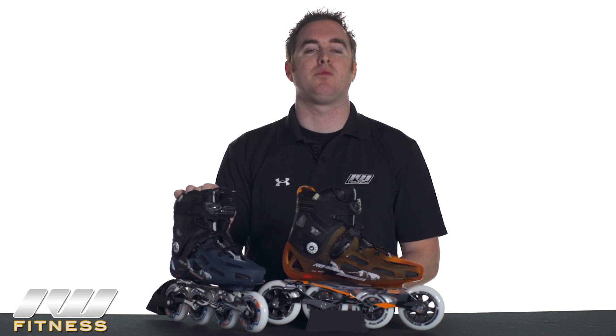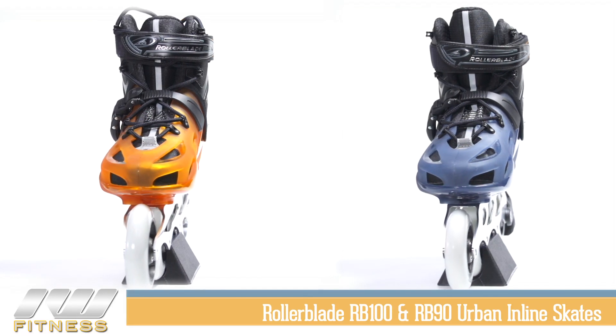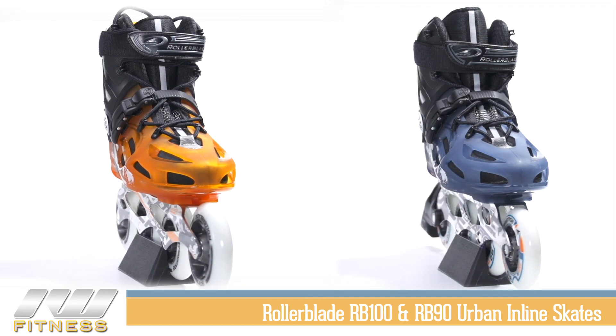Hey, I'm Joe with Inline Warehouse. We're going to take a look at the Rollerblade RB100 and RB90 skates for 2013.